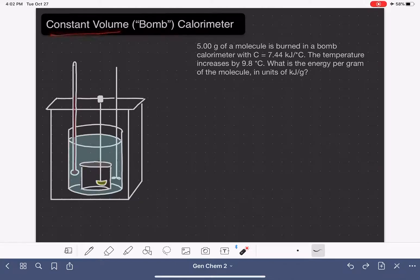A constant volume or bomb calorimeter is a device used to measure the heat of a chemical reaction. Typically, bomb calorimeters are used to measure the heat evolved in rather violent reactions like burning or combustion.